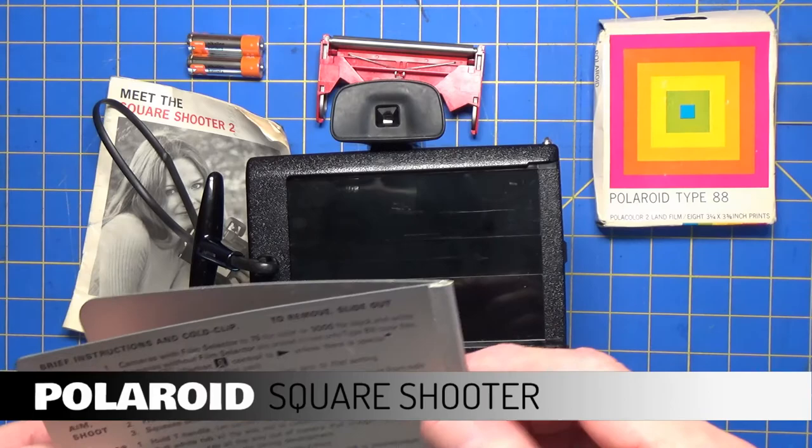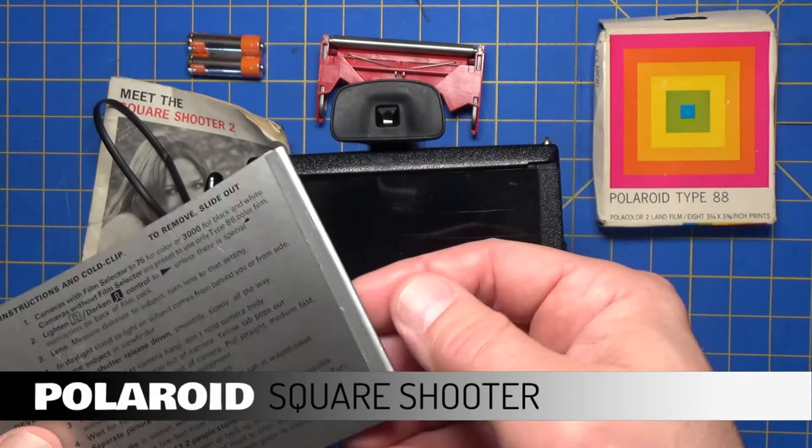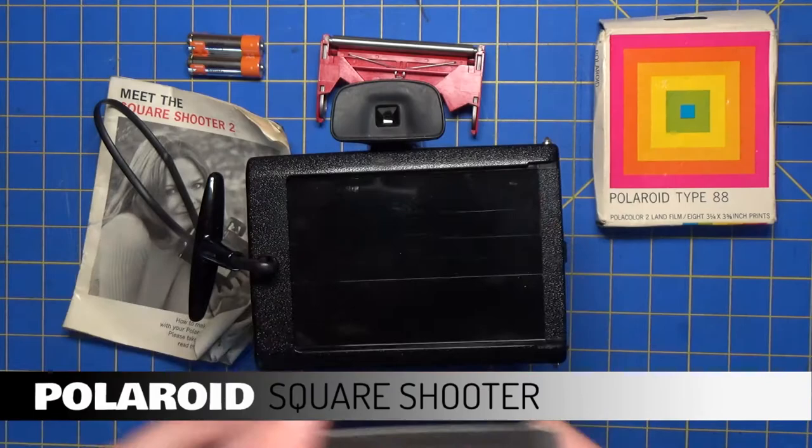It's being held together by what looks like duct tape, and it's not even holding together anymore. There are some other instructions on the back for basic camera use.